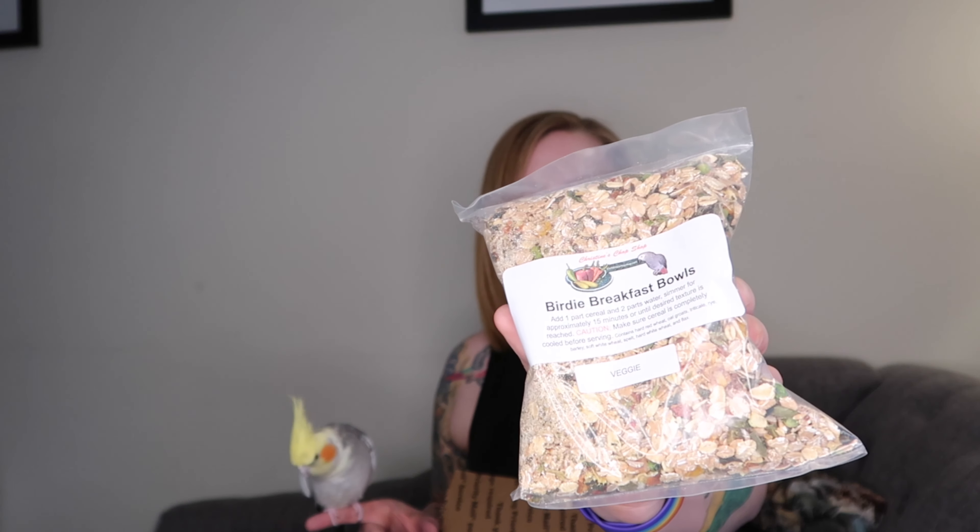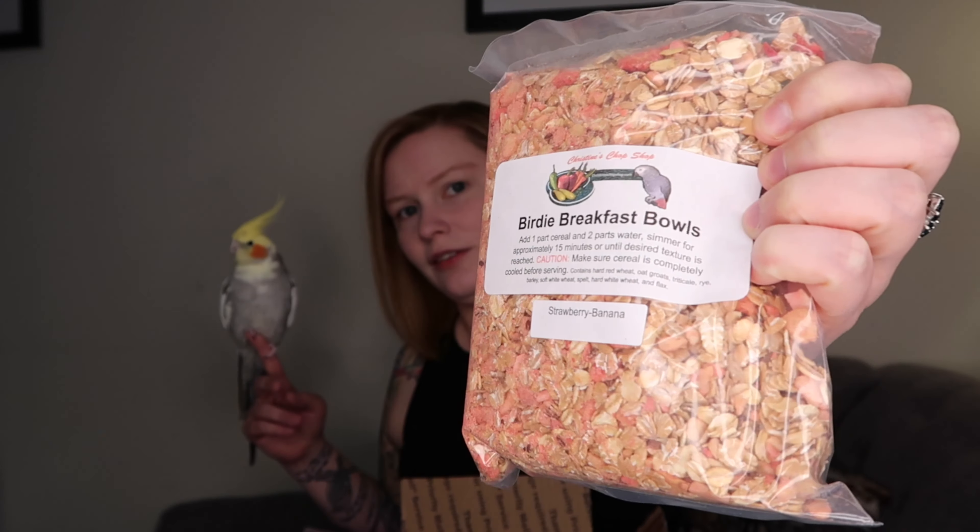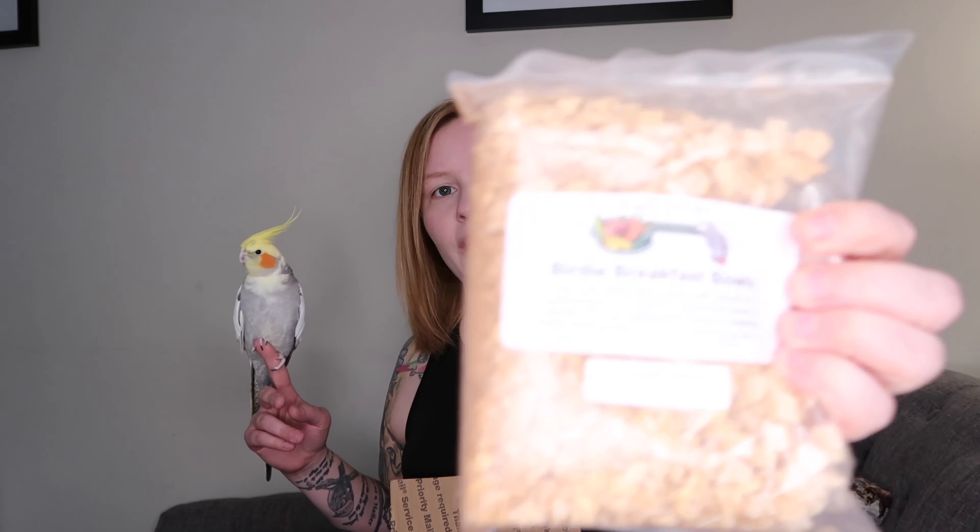So in our Christine's Chop Shop haul here, we've got the relatively new Birdie Breakfast Bowl by Christine's Chop Shop. They come in several flavors — the links will be down below. This is the veggie flavor because I always like to give my birds more vegetables. And then I also got the strawberry banana flavor — you can actually see the bits of strawberry in there. And then I also got the cinnamon apple flavor.